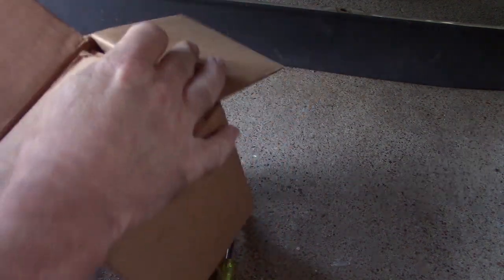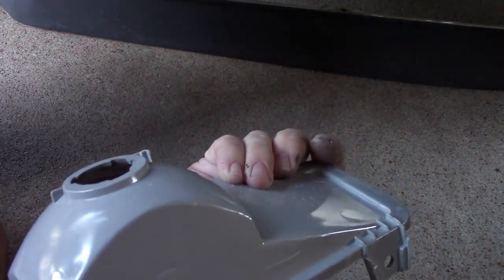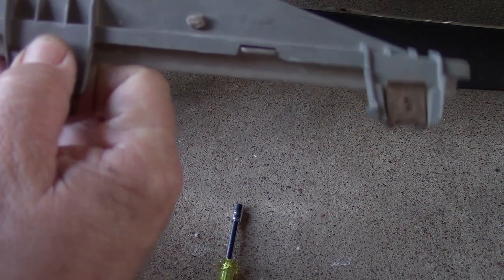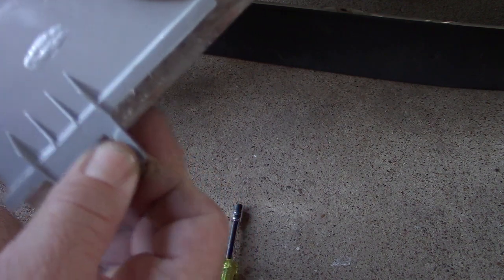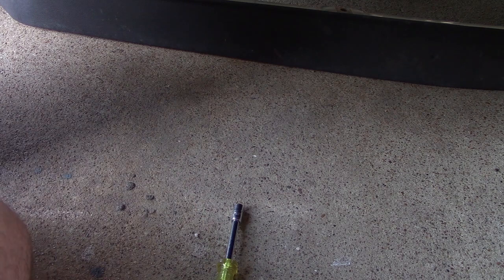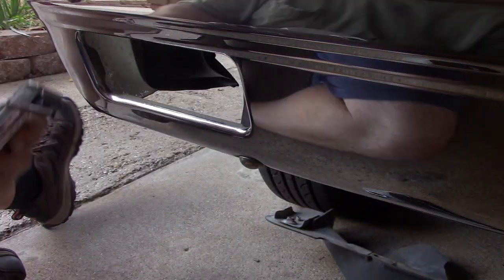Let's go ahead and get the new one out of the box. There it is — awesome. What I'm going to have to do is take these clips off of this one and move them to the replacement. They just pull off and simply slide onto the replacement. I could paint those right quick — let's do that. They look a little better. I got those little clips painted and that looks much better.